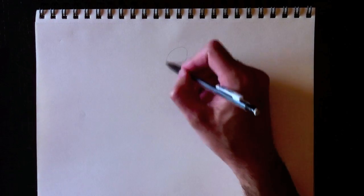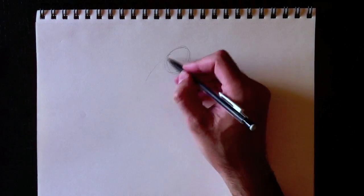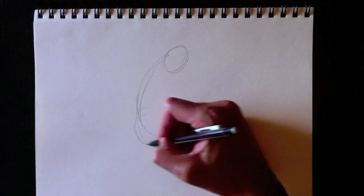Hello everybody and welcome to Drawing with Paolo. Bienvenue à Dessiner avec Paolo. Today, my first bilingual video — aujourd'hui, ma première vidéo bilingue.